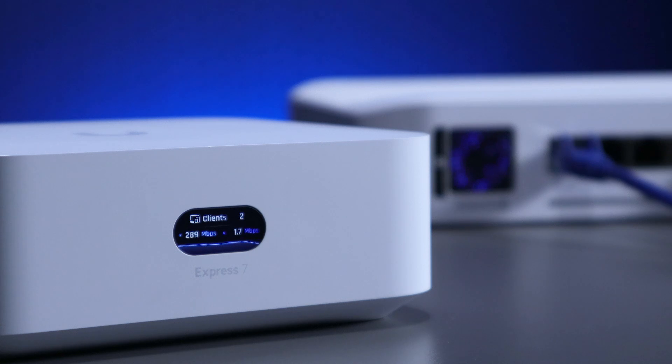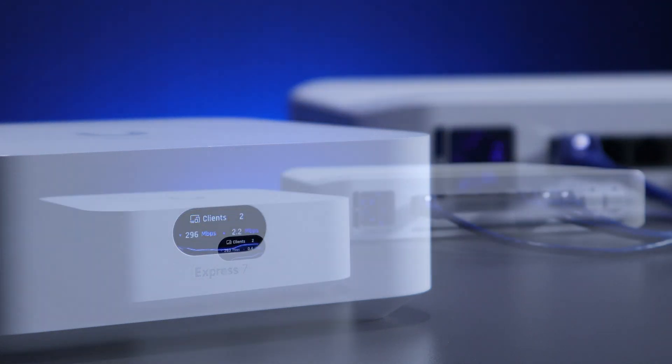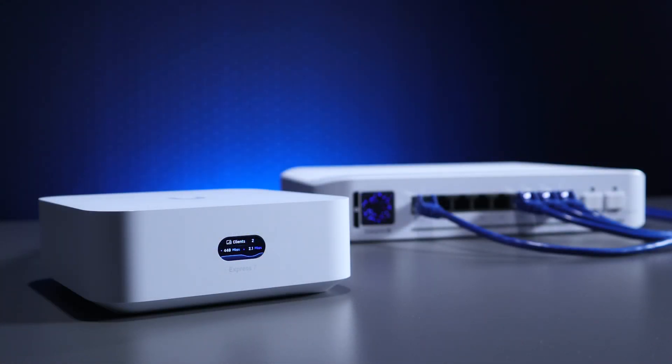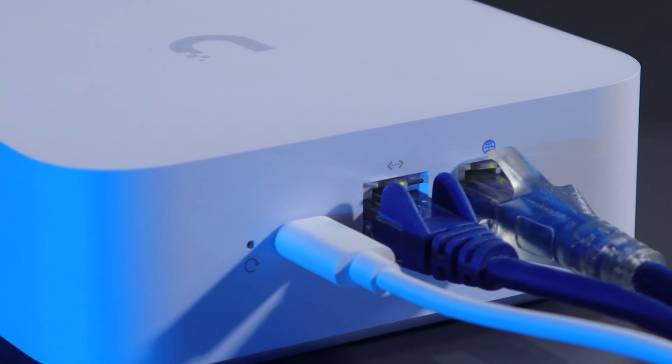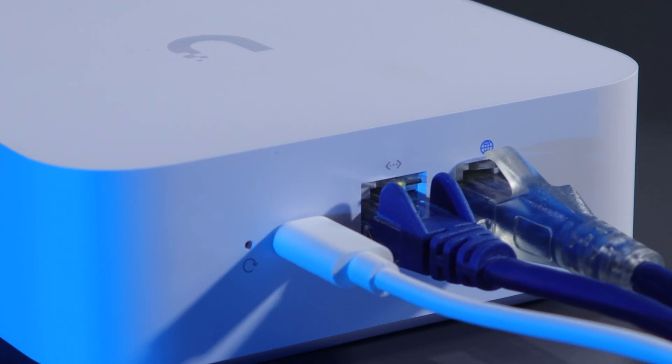Pair this gateway with a UniFi switch or more access points and continue building your UniFi network with support of up to 30 devices on the UniFi network application. It's capable of 2.3 gigabit throughput with IDS and IPS enabled, which hasn't been available in such a compact form factor before.